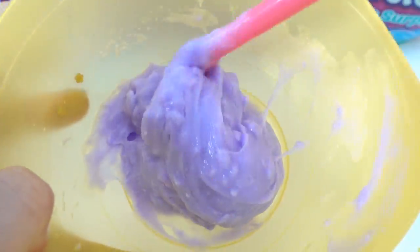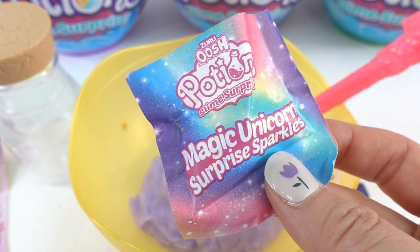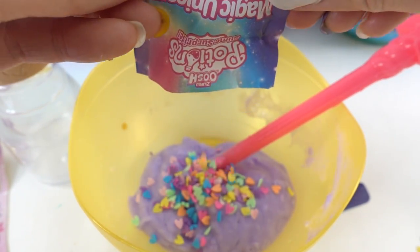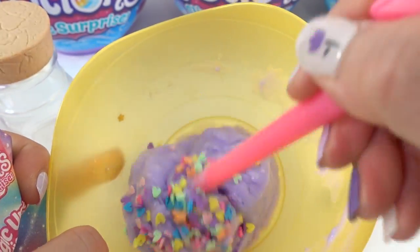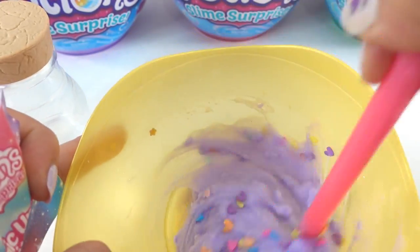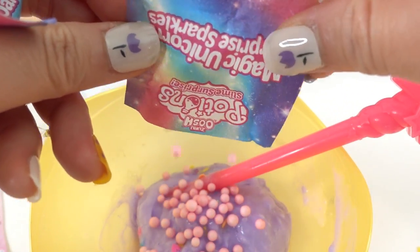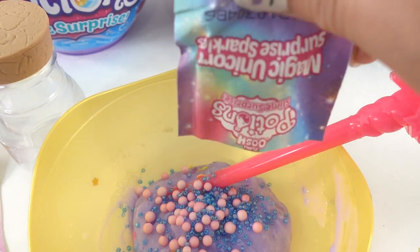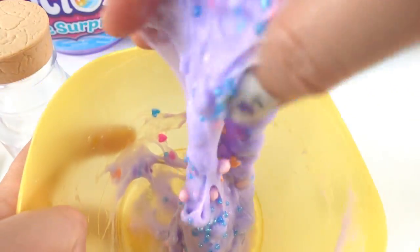We need to wait three to five minutes for it to set. So I've been mixing it for about five minutes and I've got this beautiful lavender slime — just look at it! Now I'm gonna add in the magic unicorn surprise sparkles. Oh, look — they're hearts! Oh, there are a lot of them too. Let's stir this up.